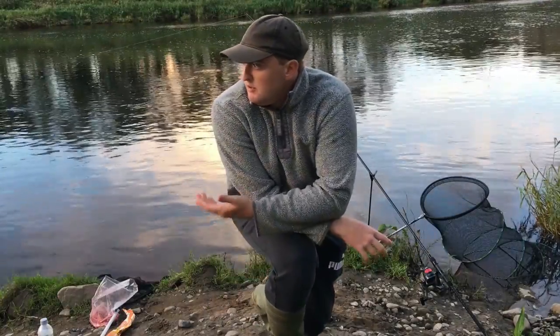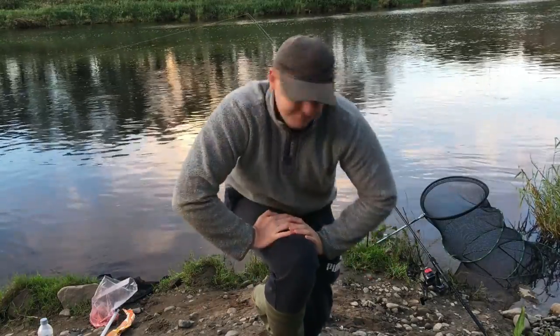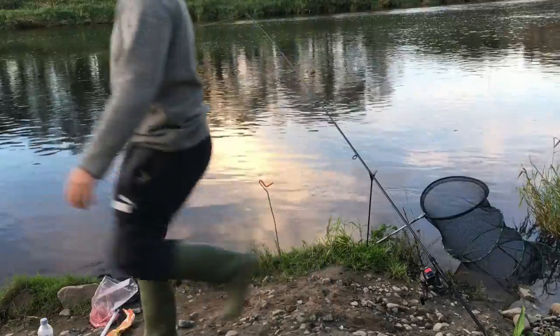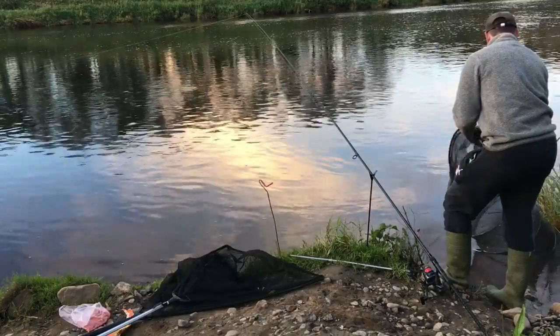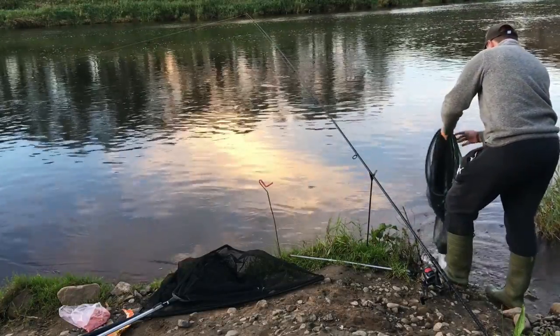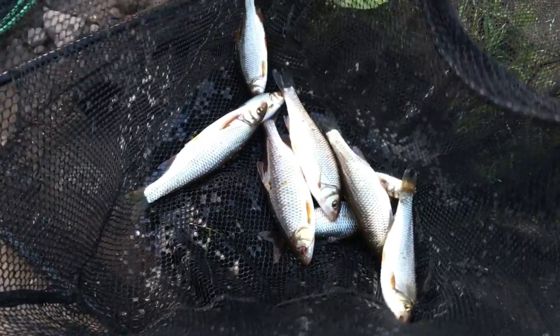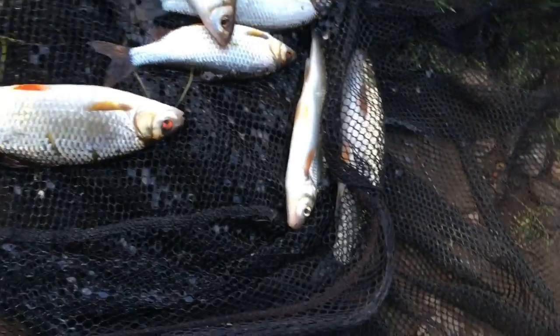We're going to finish up now because I'm going to be running out of light soon. I've left the barbel rod out because if that rips off at the last moment that'll be a pretty good end of the day. Let's have a look at the silverfish we've got. There's today's catch - I know they're not the biggest but they're really pristine fish. That would be the nicest roach there - that's a lovely fish. And something like that would be a nice stamp of dace - that's a lovely fish too.